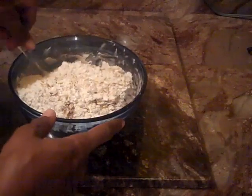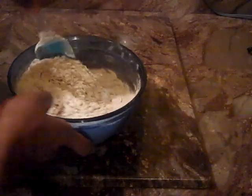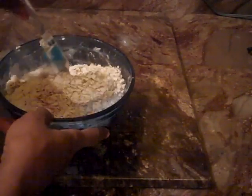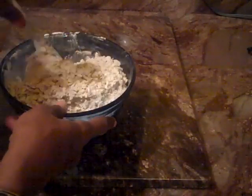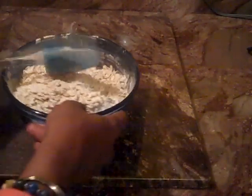I could have used my whisk — that probably would have worked a little bit better. Now we're going to start adding this in here without making a mess. Let's see how I can do this. I do have my shield on, so hopefully that will help to prevent me from making such a huge mess.